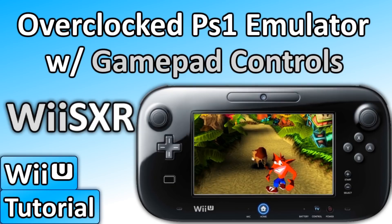What's up guys, thanks for coming to Game in Canada with me. Today I'm going to be showing you how you can overclock your virtual Wii and then run a PS1 emulator from your Wii U's home menu with gamepad controls. This is essentially going to give you a PlayStation 1 Game Boy.